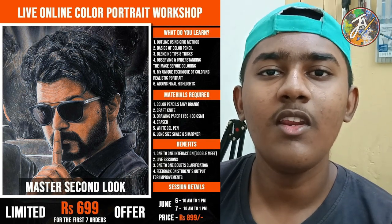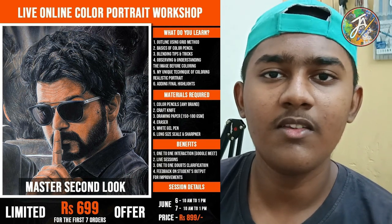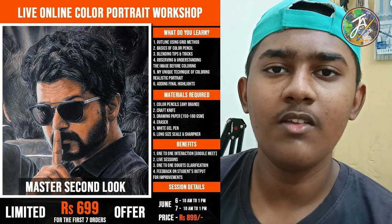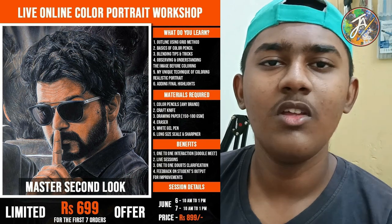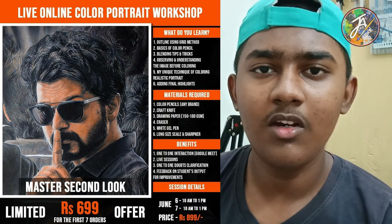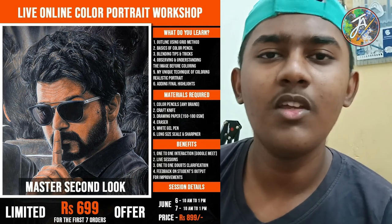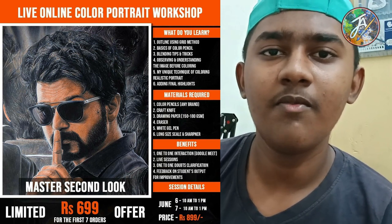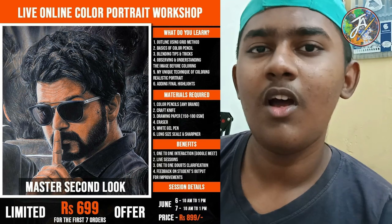If you want to join, the details are in the description. You can also send them to the Instagram link of the Tamil artist. This is not a promotion — it will be made from my account. The workshop fee starts at 700, and you will only need 900. Join using the link in the description.